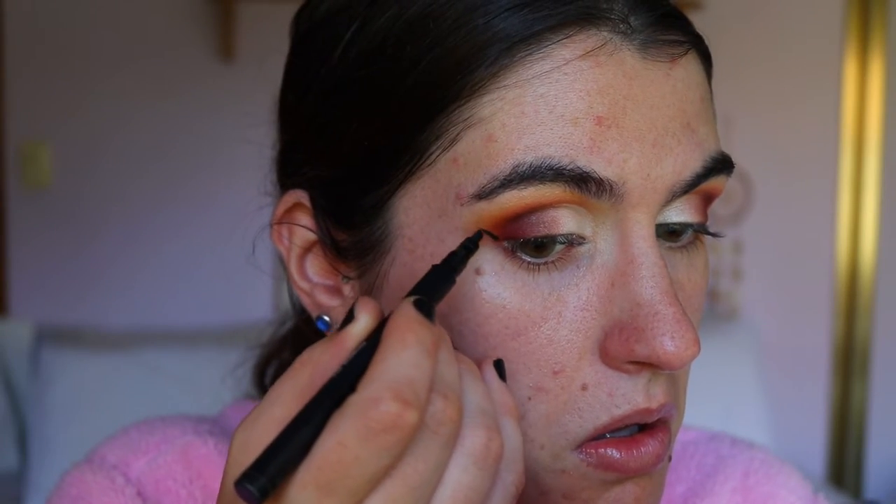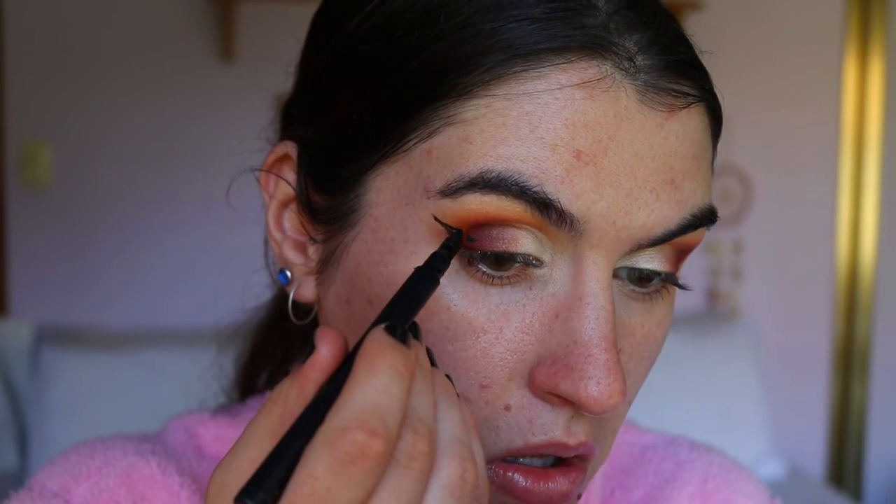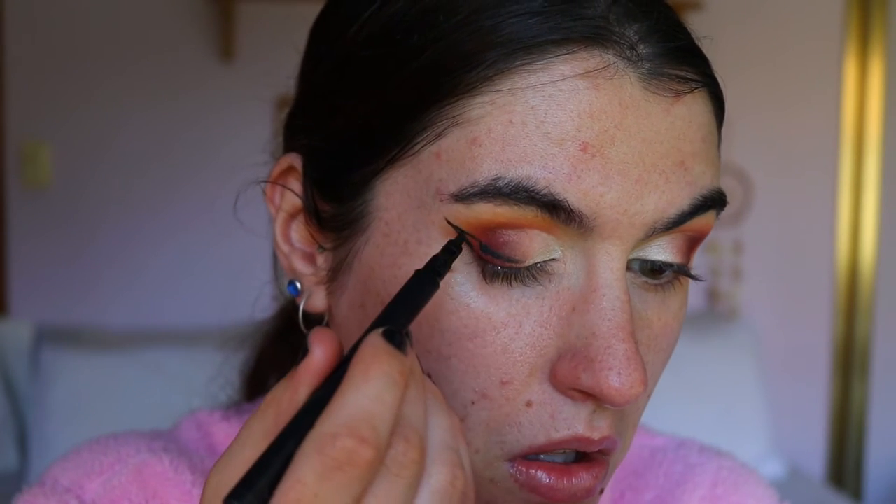For my winged liner today I'm going to go pretty dramatic — we're doing some hella dramatic lashes with this look. I'm going to do quite an extravagant wing, making sure to follow the natural shape of my eye to a point. We're trying to cheat it a little bit — bringing the eye more elongated — so I'm following the angle towards the tail of my brow.